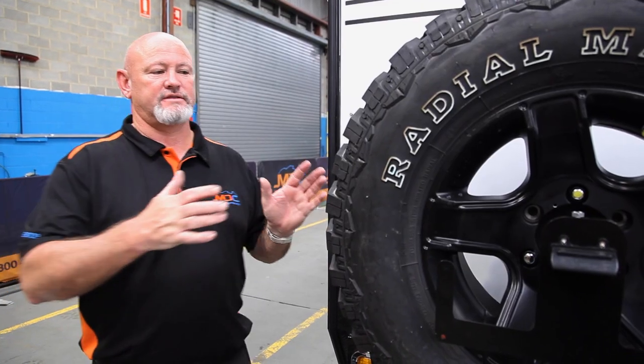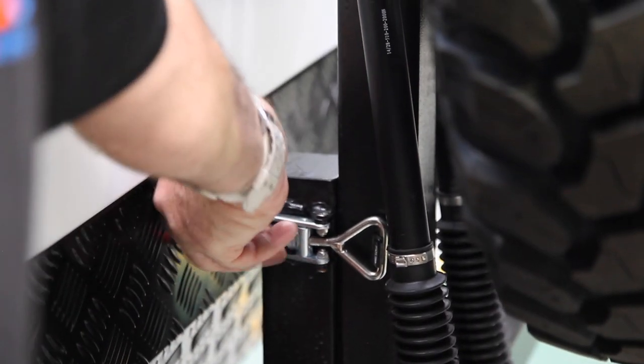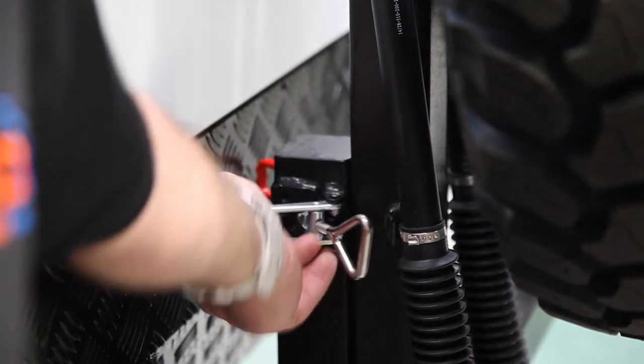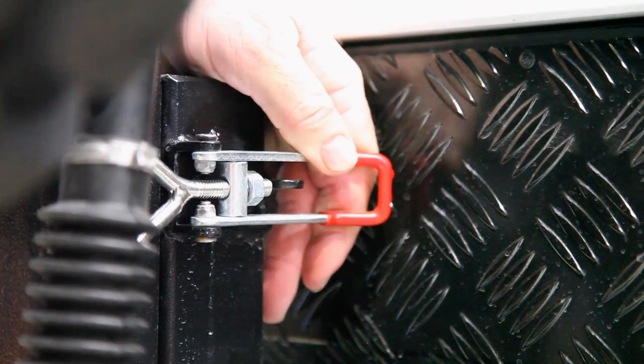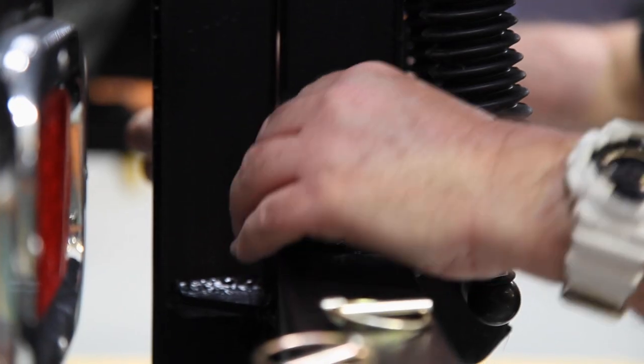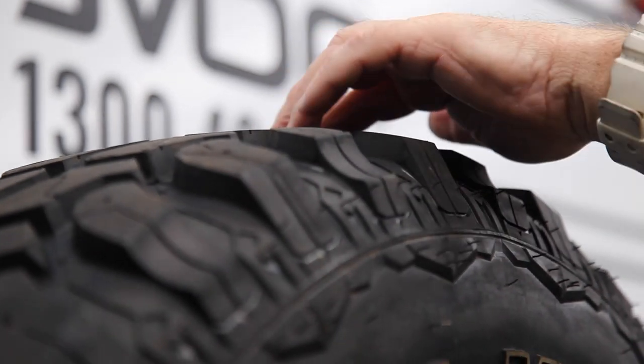Popping open the back. You've got to drop down the wheels first. You've got over-center catches — two at the top and one pin at the bottom. Take your gold clip out, over-center catch off there, do the other one, then take your pin out and leave it on the bar. Drop it down — simple as that.